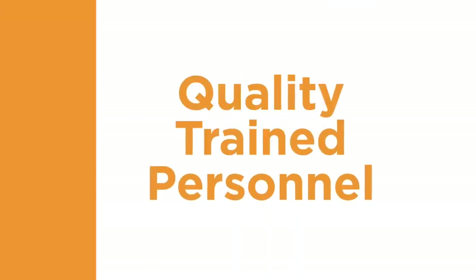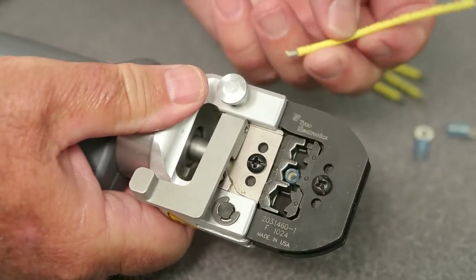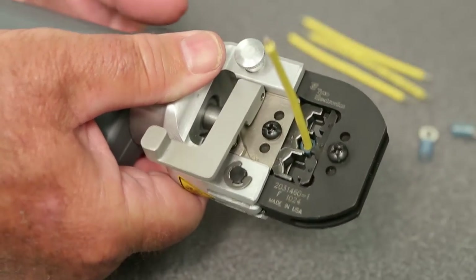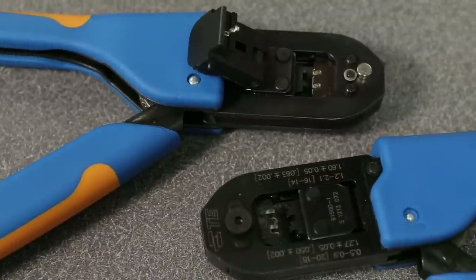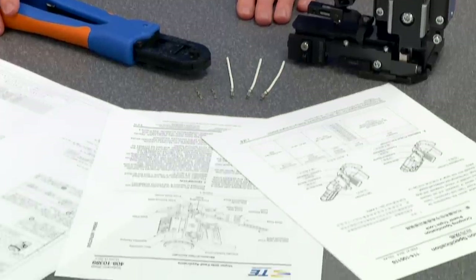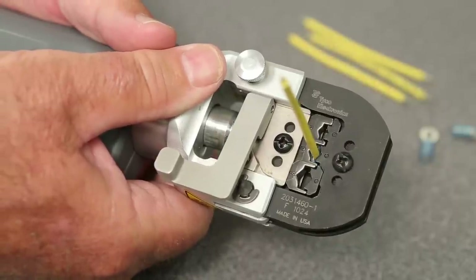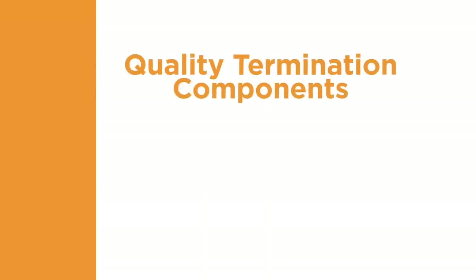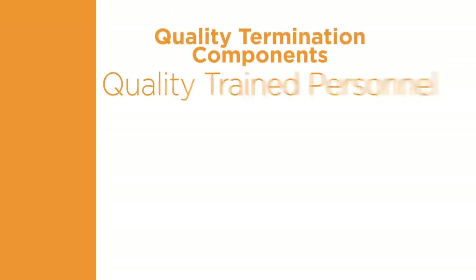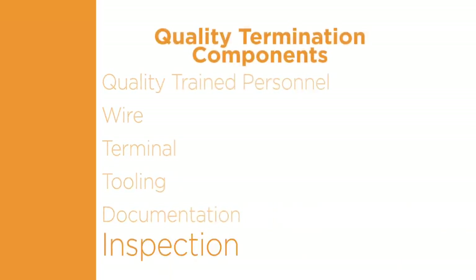The first component of a quality termination is quality-trained personnel. You can use the best quality terminal, wire, and tooling, but if these components are not applied properly by someone trained to use the right tooling, as specified in the documentation, the resulting termination will not be a quality connection. Your personnel must pay close attention to each of the six quality termination components as part of their training.